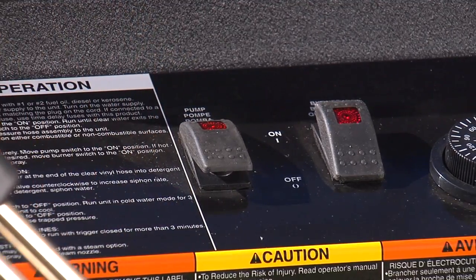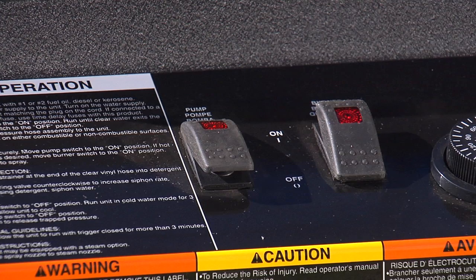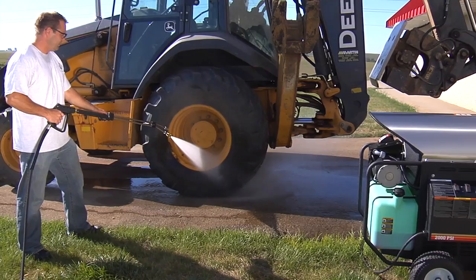Turn the pump switch to the on position. Make sure the burner switch is in the off position. At this point, the unit is operating as a cold water pressure washer.